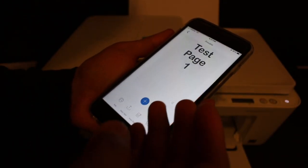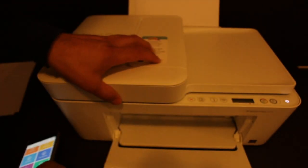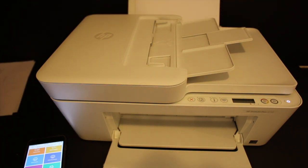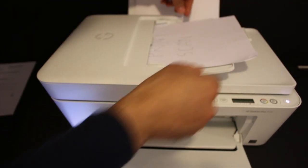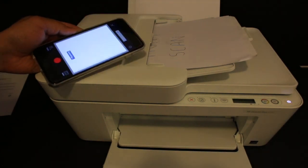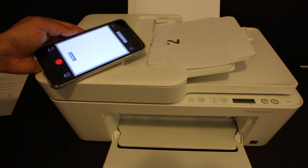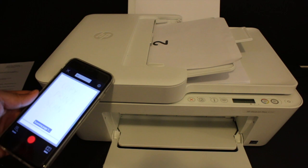The second method is using the top feeder tray. Open the top feeder tray — here we can do multiple scannings and save them as a single document. For example, place two pages in like this. Go to the app and click on the scan button. The printer will automatically take the pages from the top feeder tray and scan them one by one, depending on how many documents you have placed. You can see one page has gone through and it's coming down; once done, the second page will start.